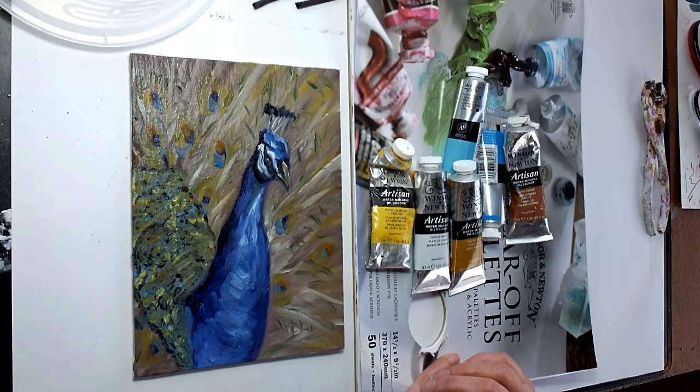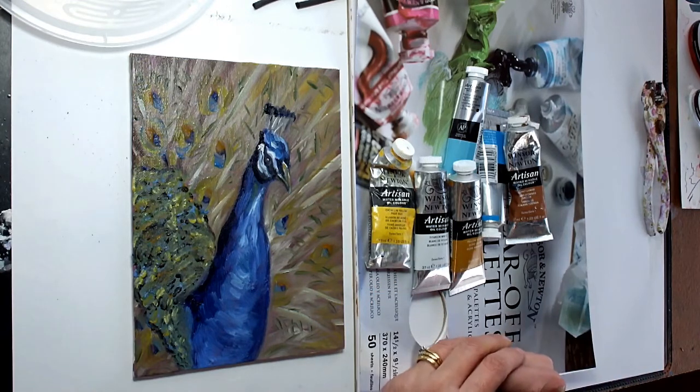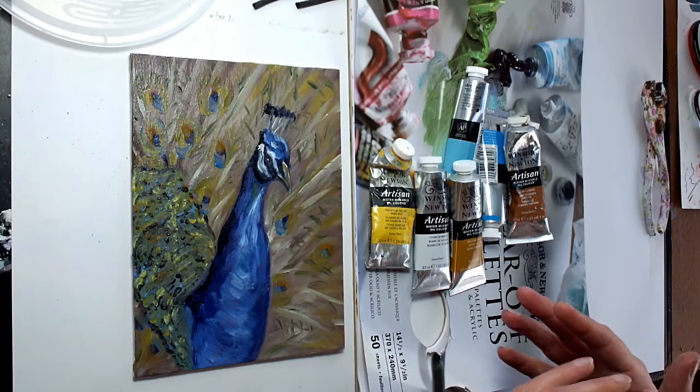Today I'm going to talk about the water mixable oil paints, or as some people like to call them, water-soluble oil paints. A lot of people are quite skeptical about these because we're all taught that water and oil don't mix, but they've actually developed a system — a bit like an emulsion, like you would do with a mayonnaise — where you combine the two together to make these oil paints.